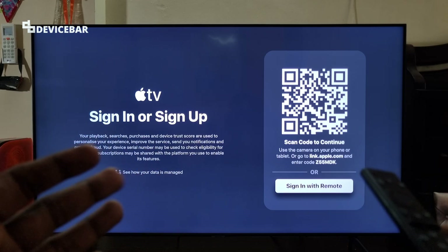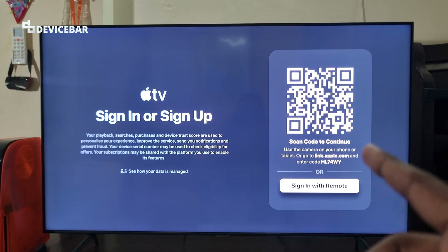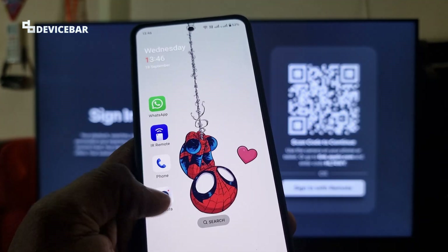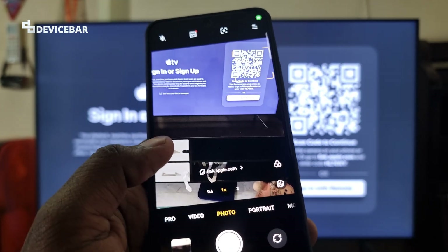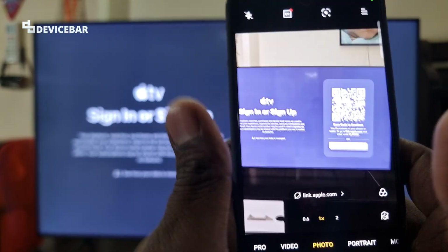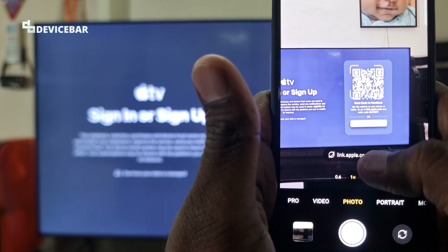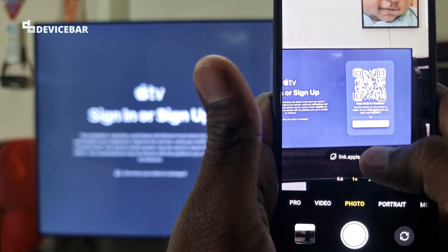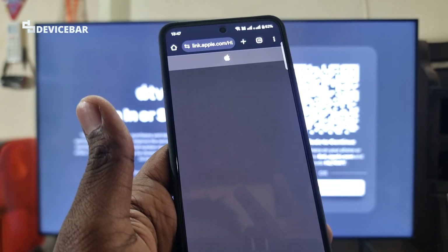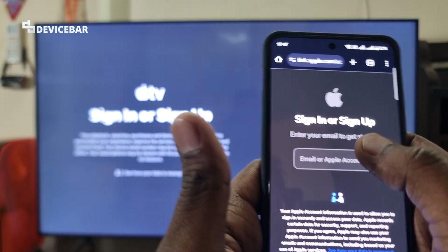For the first method, we can scan the QR code shown on the screen. We can directly use our phone's camera app if we have a built-in QR code scanner. If not, we can download and use a separate app for this. Just point the camera towards the QR code and we will get a link — link.apple.com. Select this and it will open the Apple website.